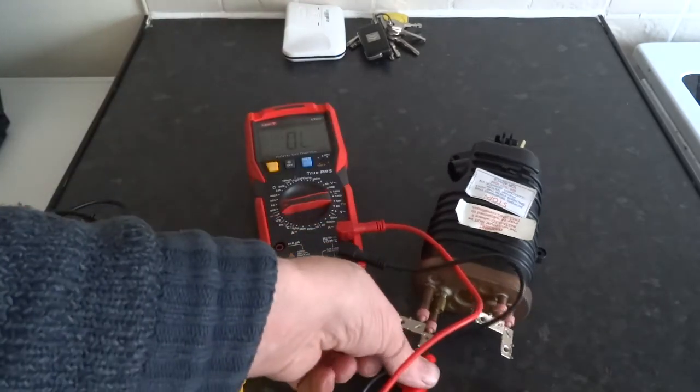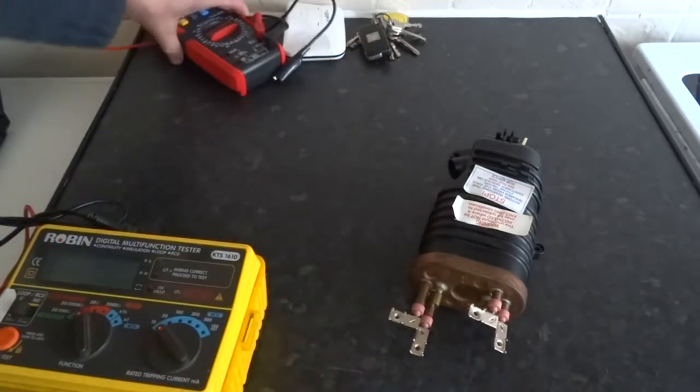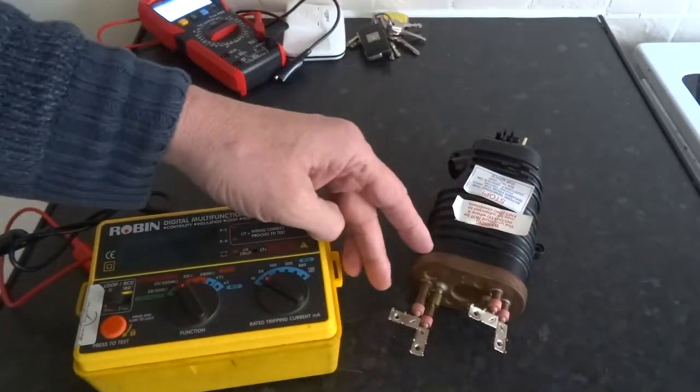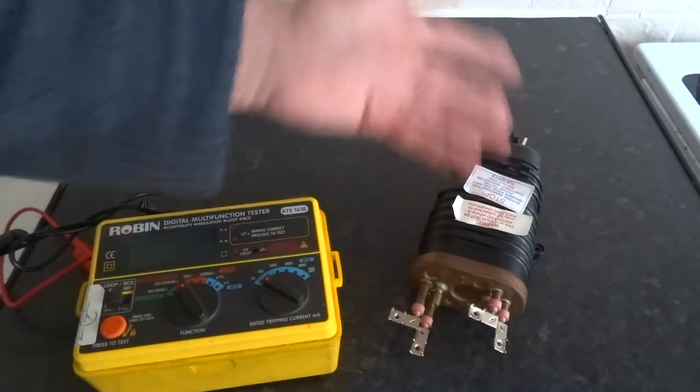That tells you that you've got a good intact element. But what it doesn't tell you is whether the insulation is any good, because you've got your element and you've got a casing, and the element must not touch that casing - otherwise the water would become live.